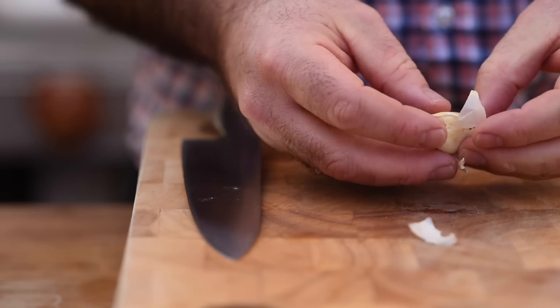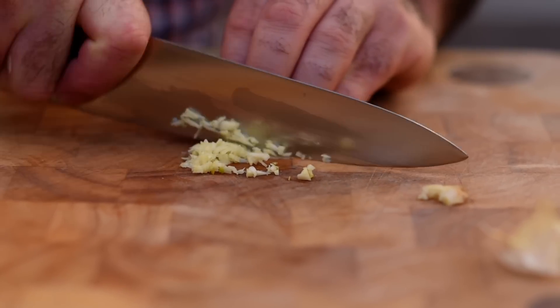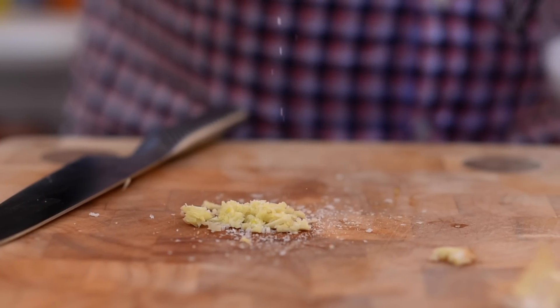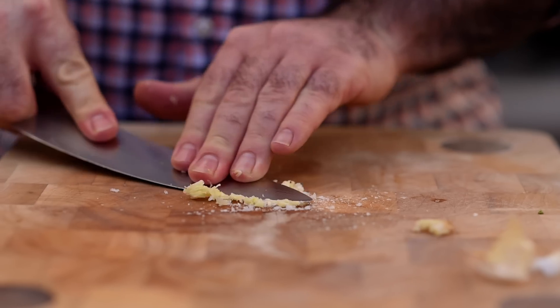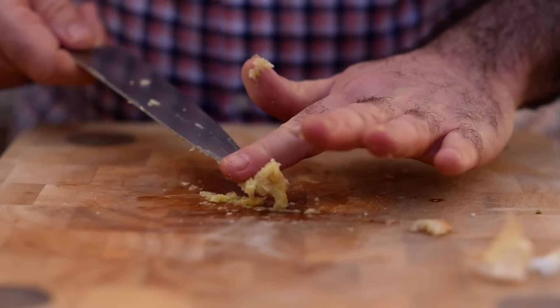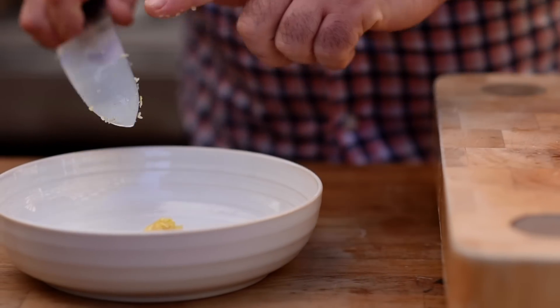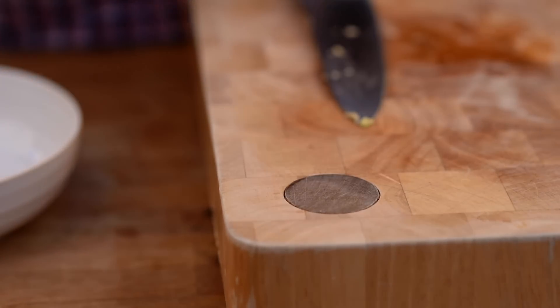To kick things off I need one clove of garlic and I want to make that into a paste, because I don't want any little bits of garlic in there — I want this nice and smooth. So we're just gonna finely chop it up, sprinkle over some salt, scrape that together and keep scraping it until it becomes a paste. That looks great, so let's get that into a bowl.